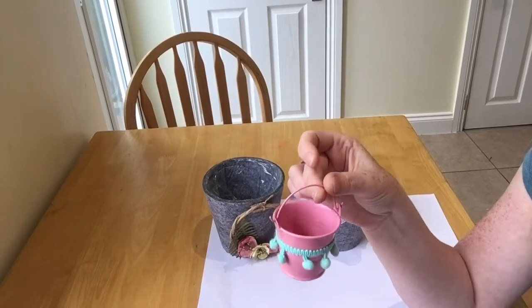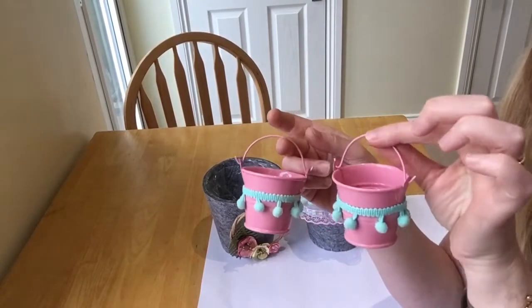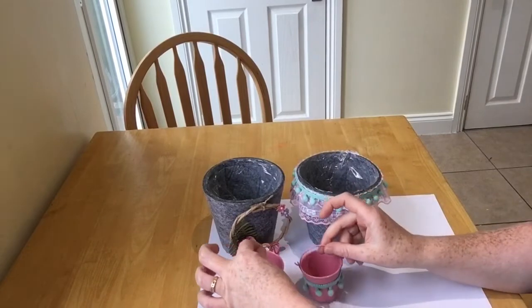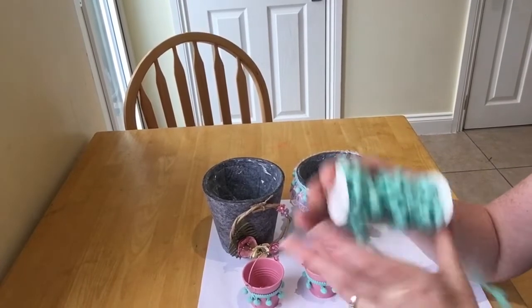Then I bought two of these — they were a pound for two — and all I've done is put the mint green around them. I love the colours together; I just jazzed them up and put a little bit of pom-pom trim around them. I think they're so cute on their own. And that's it — that's my pom-pom trim!